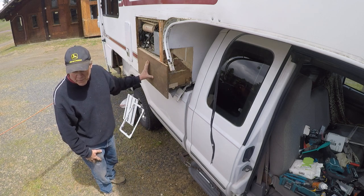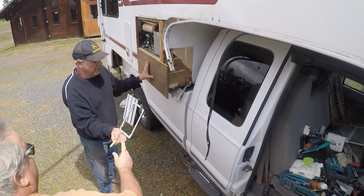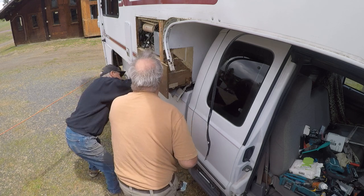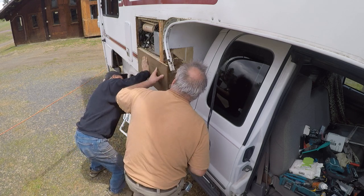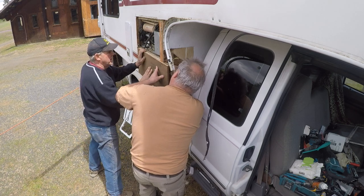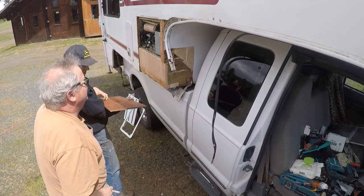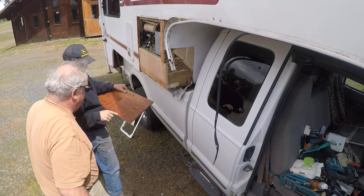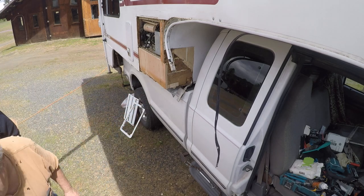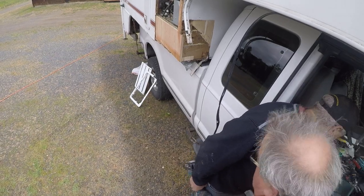We just want this one flush here — let me make sure we get the bottom. The bottom is pretty flush with the one-by-three. That Gorilla Glue just gets in everything.